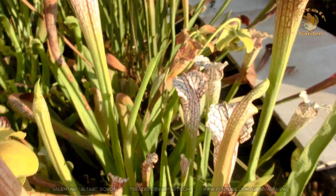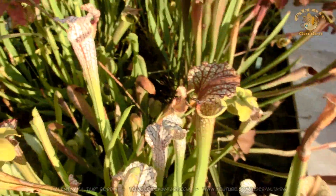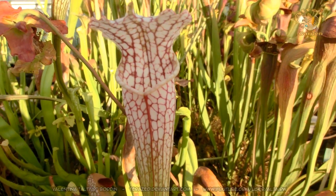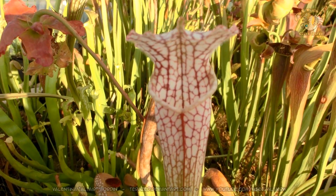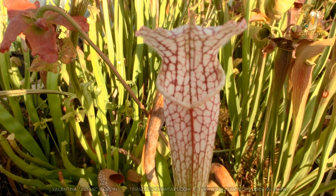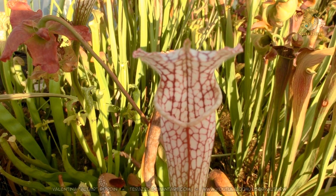This is a cloud of water. This is a hybrid I made — it's a Saracenia stevensi that looks almost like a Leucofilla.